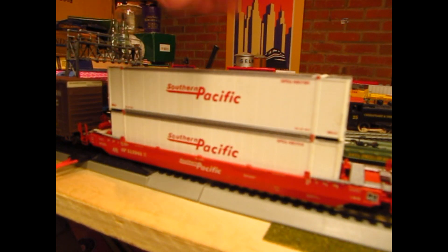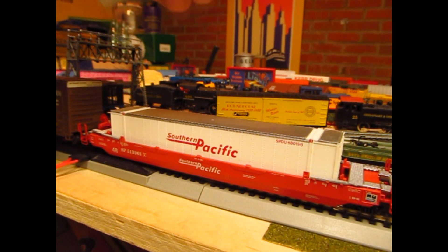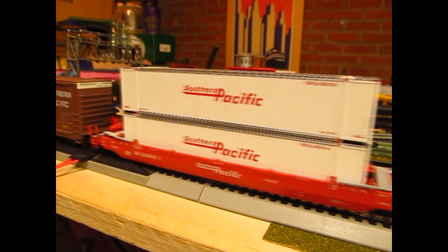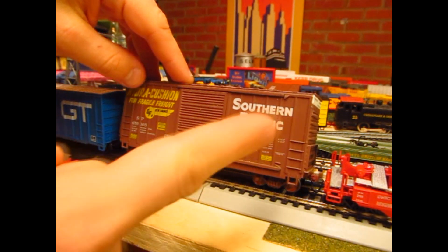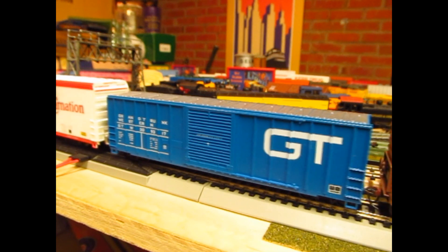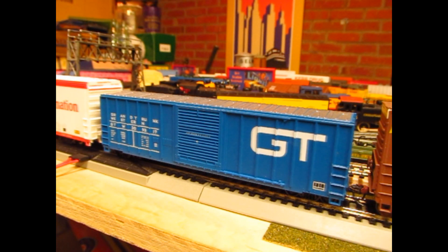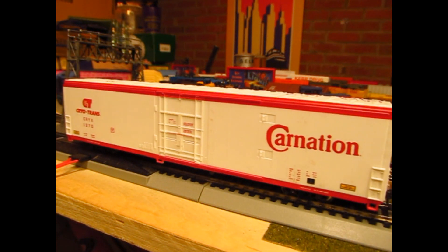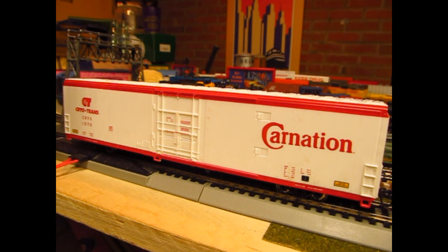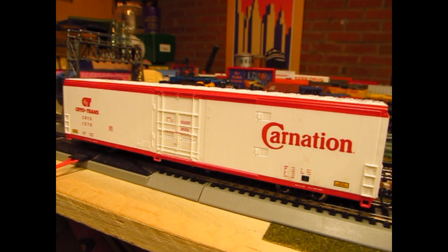Continuing right along, we have an SP Well Car - this is Athearn. The best part was the containers came included. Normally these containers are an arm and a leg - I think I saw CSX ones online for like 40 bucks. This was eight, so really nice find there. I can run some more double stacks. Another SP box - best thing about this car is it's got weathered trucks and couplers. Finally, on the last two, we have a Grand Trunk Western boxcar in Roundhouse - really good, very reliable and easy to put together. And last but not least, we have a Walthers CryoTrans Carnation Reefer - normally about 20 bucks, but five bucks at the show. This is really why I like train shows the best: you get great deals, meet new people, and come home with some pretty cool items.